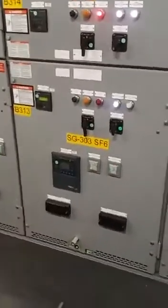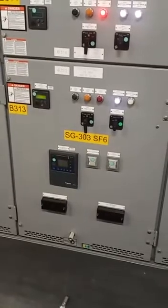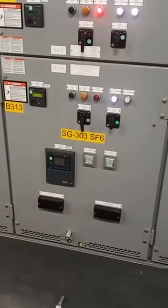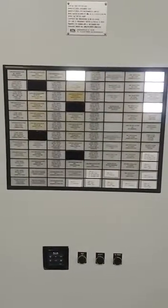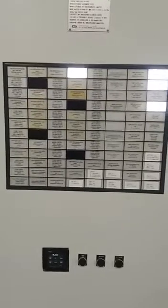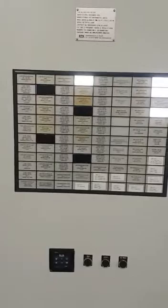Now the breaker was racked out. Now we are going to apply LOTO — lockout/tagout — for safety purposes. This is the annunciator panel, it's giving an alarm: tripping supply failure for the feeder breaker, breaker number 313.